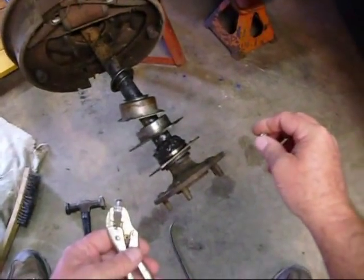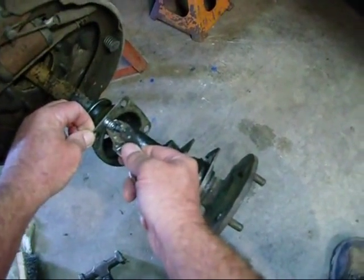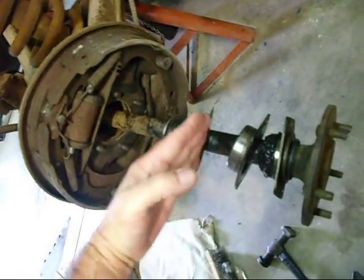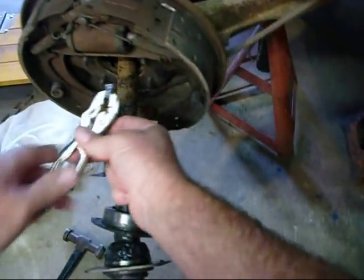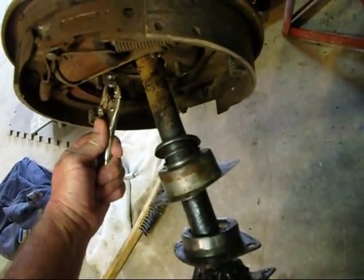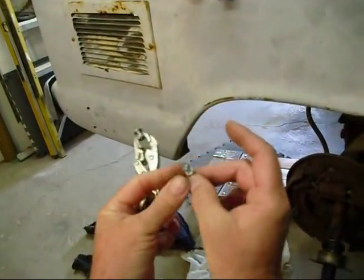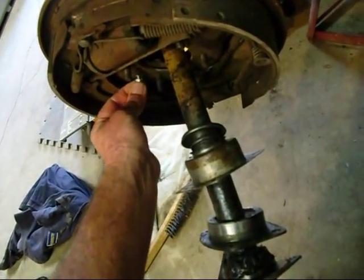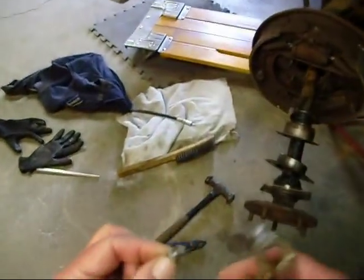I found some little button head screws — I'm going to screw it back together instead of using rivets like the last guy did. But they don't fit through the hole in the backing plate. So what I did was I double-nutted four of them and ground the head down on my grinder. Now if you look at it, it'll go in there and sit flush — it'll go back in that little hole and it fits just perfect. So once I put the bearing in, it'll be flush. That's what I did with those screws.